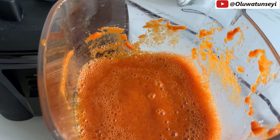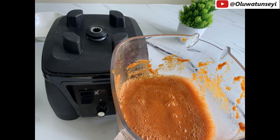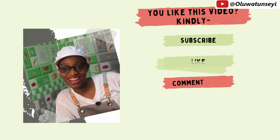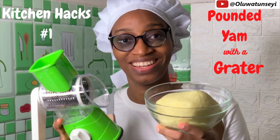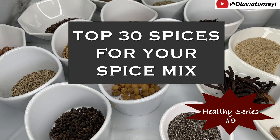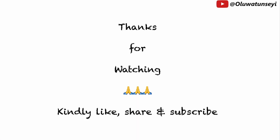Until our next kitchen escapade, keep experimenting, keep savoring, and keep those flavors dancing. This is Oluwatunseyi signing off with a blend of excitement and a sprinkle of spice. Happy blending everyone — I'll see you next time. Stay safe, stay blessed. Bye!